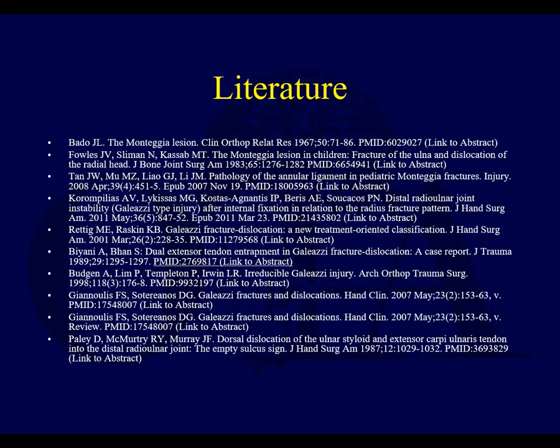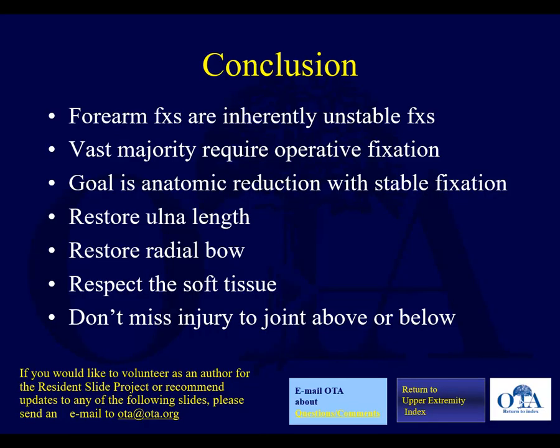In conclusion, this concludes part three of this three-part presentation on forearm fractures from the Orthopedic Trauma Association Resident Lecture Series, Version 4, narrated by Saki Brumann with slides created by Derek Donegan. To summarize: forearm fractures are inherently unstable and the vast majority require operative fixation. The goal is anatomic reduction with stable fixation, restoring ulnar length, radial bow and length, and respecting the soft tissues. And remember — don't miss injuries at the joint above and joint below with Galeazzi and Monteggia lesions. Thank you.